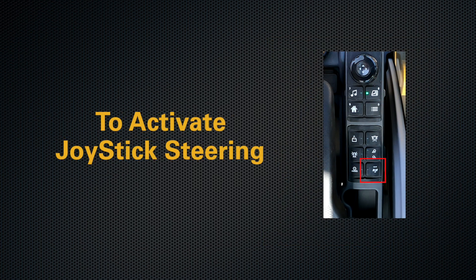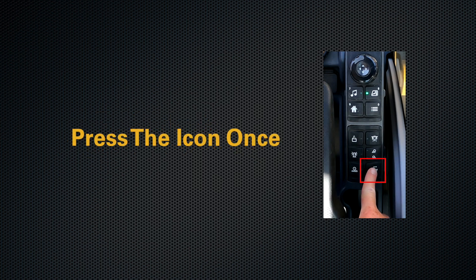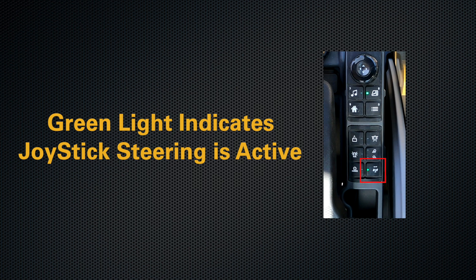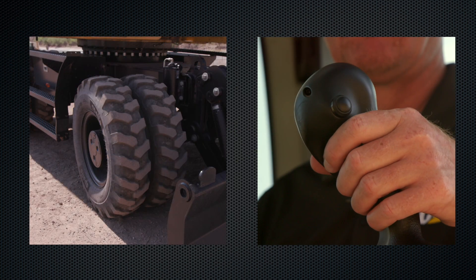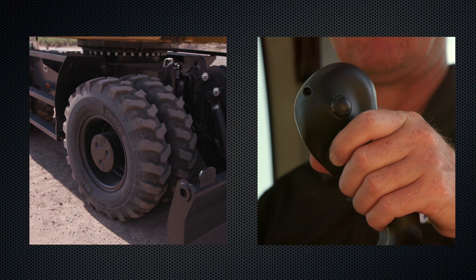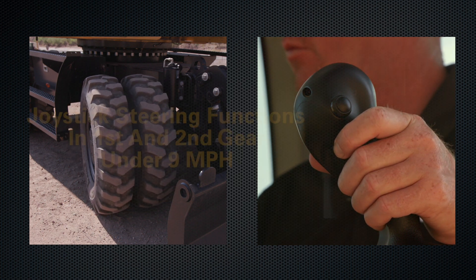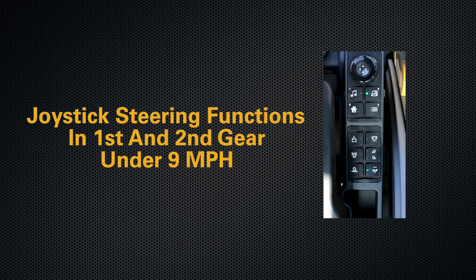To activate joystick steering, press the icon once. A green light will appear and you now have hydraulic steering function from a joystick roller. For joystick steering to work, you have to be in first or second gear and under nine miles per hour.